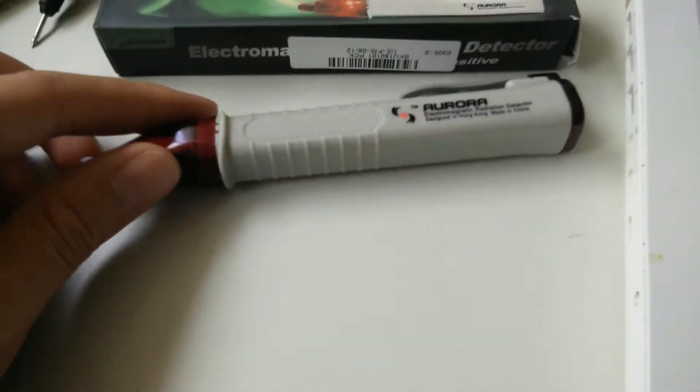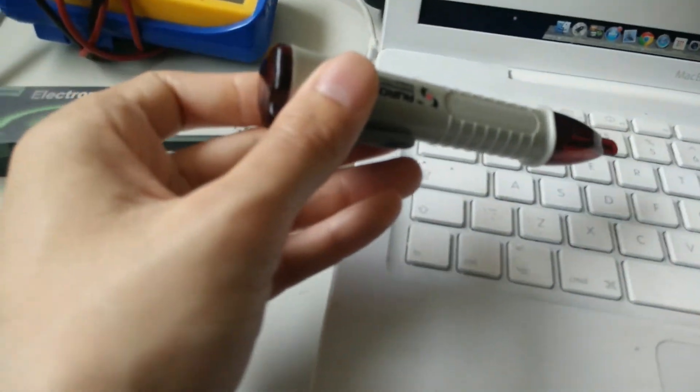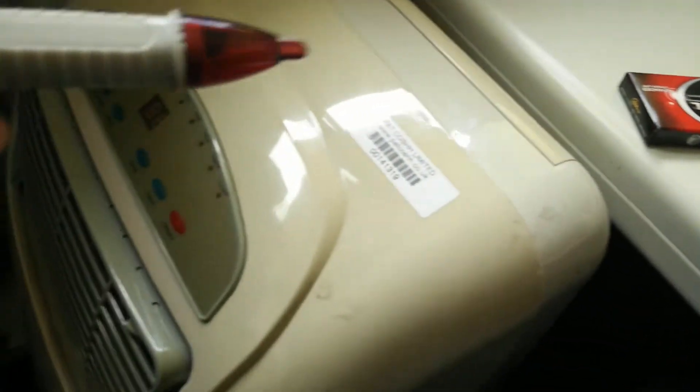It's taken months to arrive. I wasn't actually expecting it to work but it actually looks like it does. There's not much radiation there, but this thing is loads.